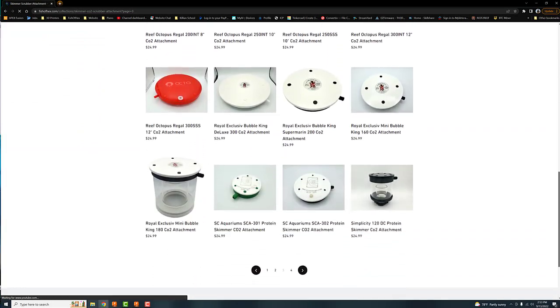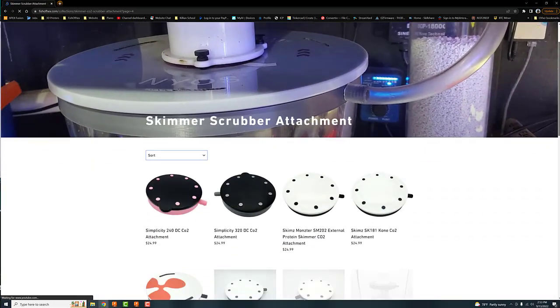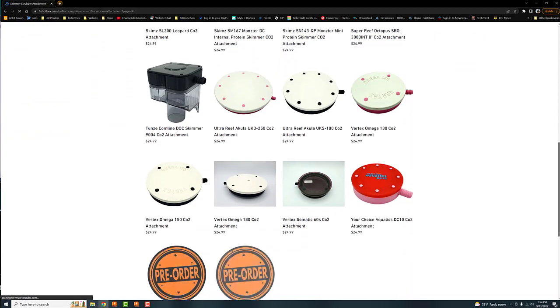With this one, it's going to need a little bit more work. If you're new to the channel, about a year and a half ago I started creating these CO2 scrubber attachment rings.